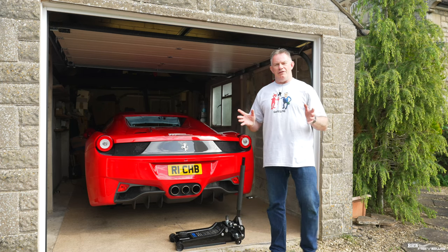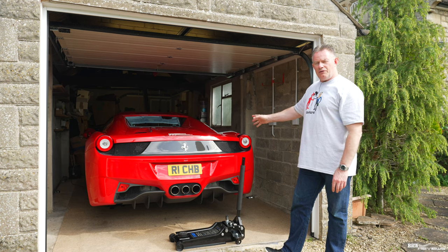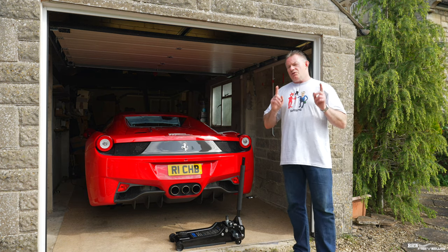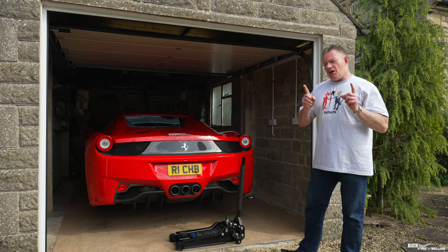Hi everyone, welcome back to Rich Reviews. Today I'm going to talk you through the wheel recolouring for my 458 Spyder, and I'm also going to cover the technical aspects of how to remove the wheels in your own garage.